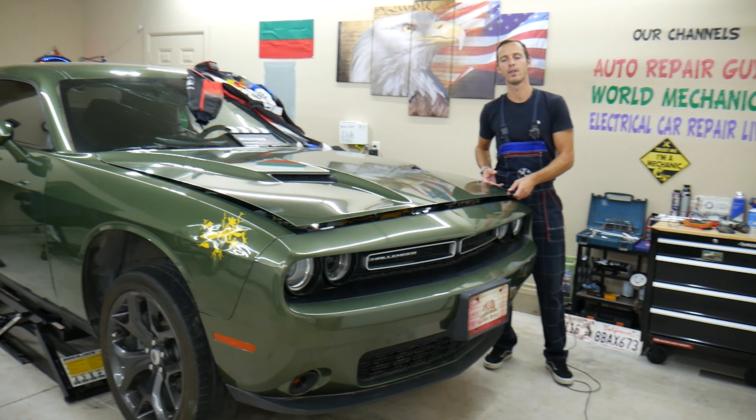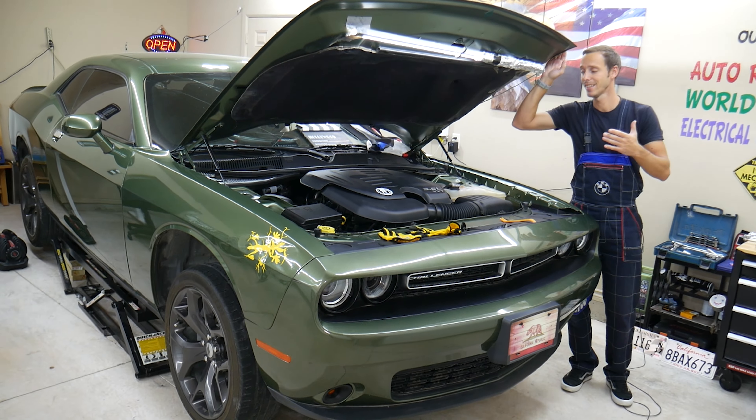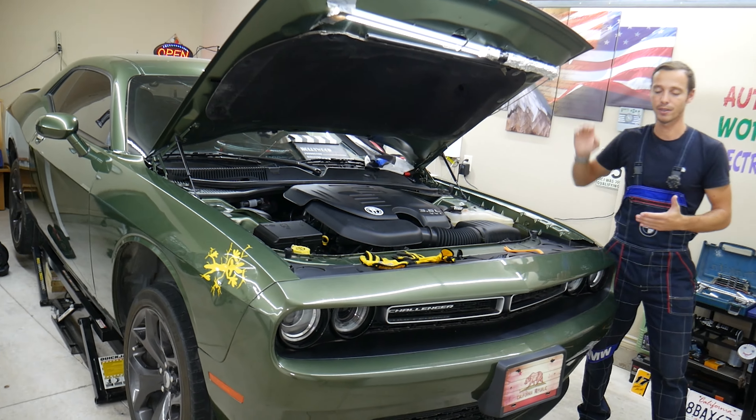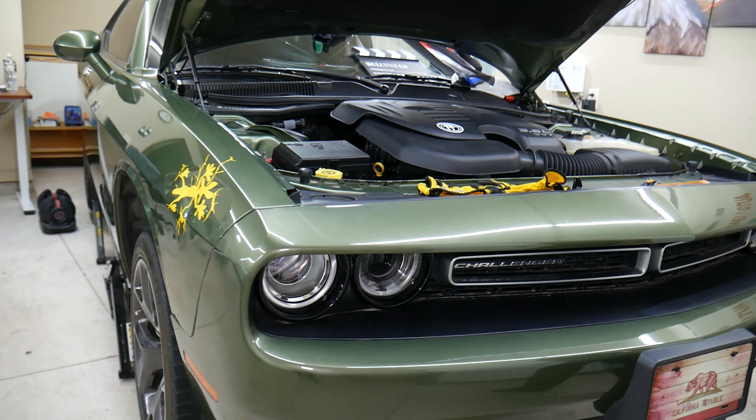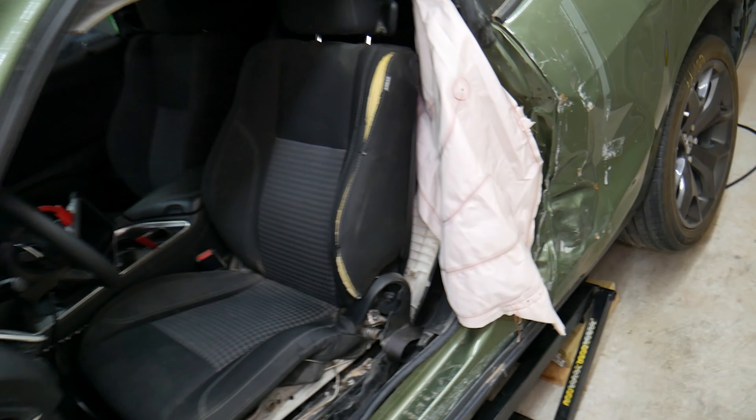This should work on both V6 and V8 — the engine size doesn't matter in this case. We have a V6 2018 model here. Let's explain how to test the cruise control switches; it's not very complicated. We'll come inside the vehicle.